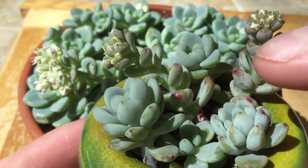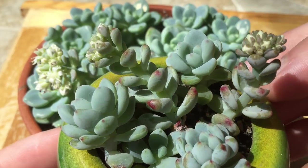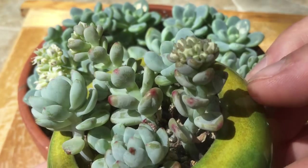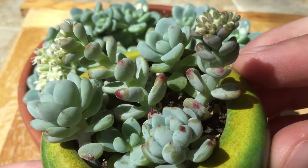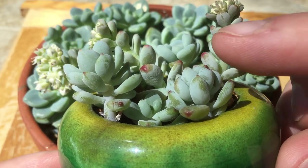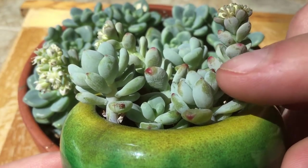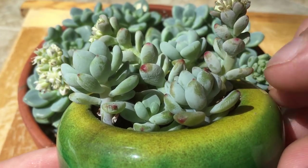You might notice a little bit of pink coloration on the tips of some of these leaves. That's increased exposure to sun — it'll happen naturally this time of year as the days get longer, but it can also be exacerbated when you rub away that glaucous coating. You can see that white powder reflects some of the sunlight.